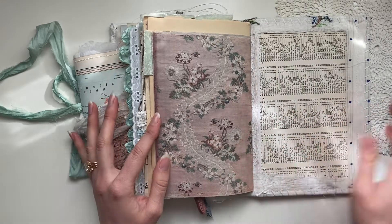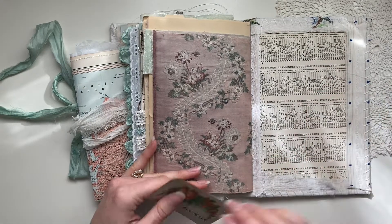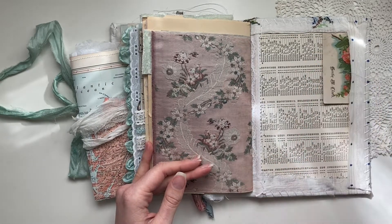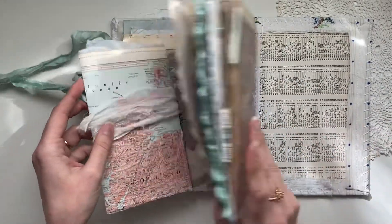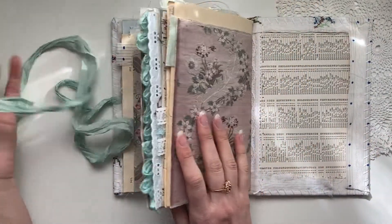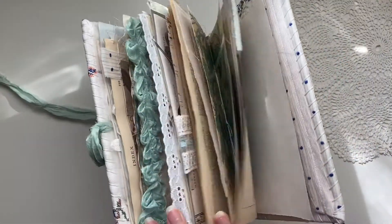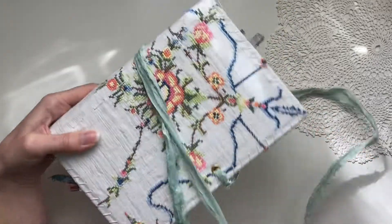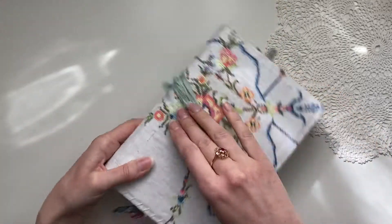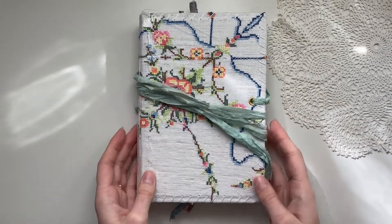At the back you could definitely add a pocket if you wish. I really enjoy seeing the fabric laid flat over the back — you can tuck things in here as well. I'll go back and place everything really nicely, and I'll insert some close-ups at the end of the video.